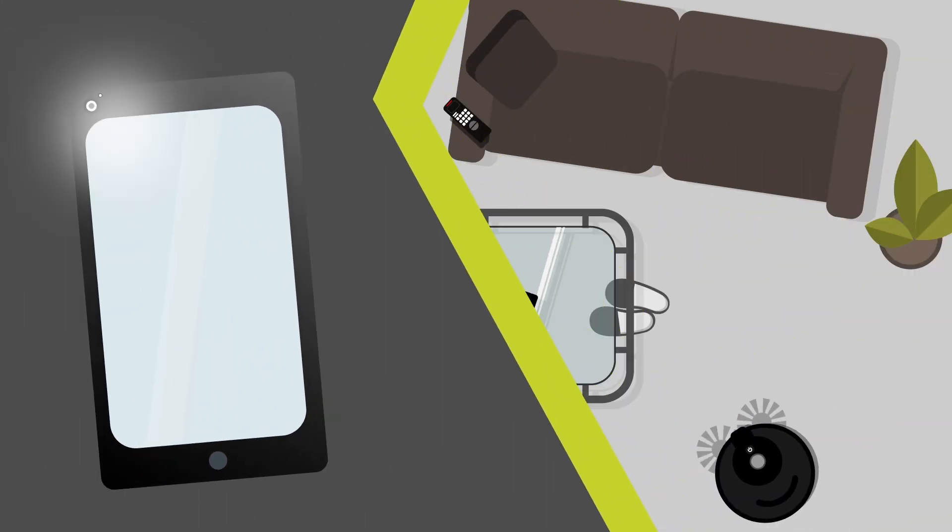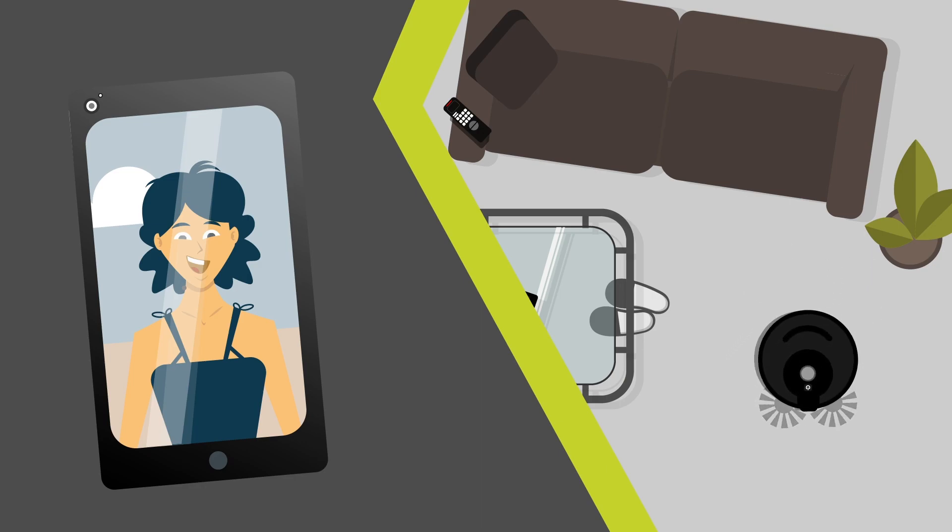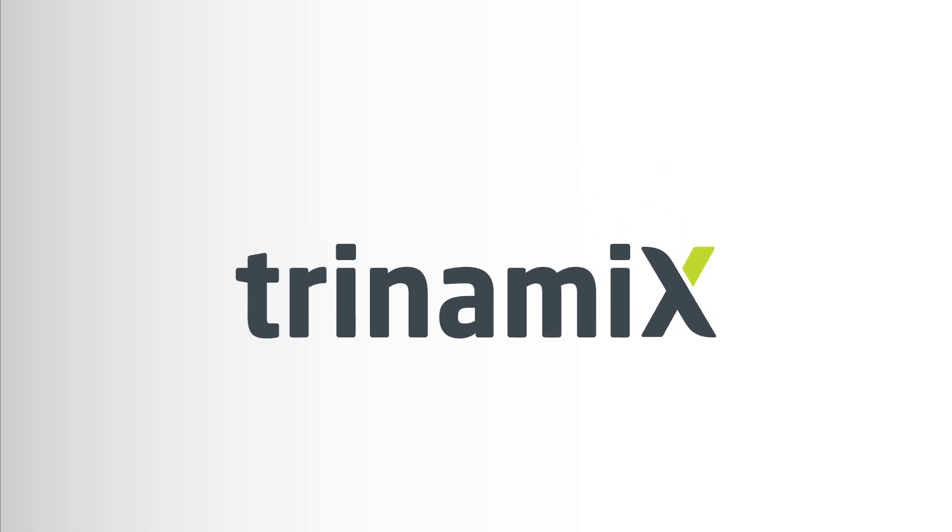Imaging and sensing have become important features in today's high-technology world and are common in our everyday life. To improve these technologies, trinamiX invented beam profile analysis.